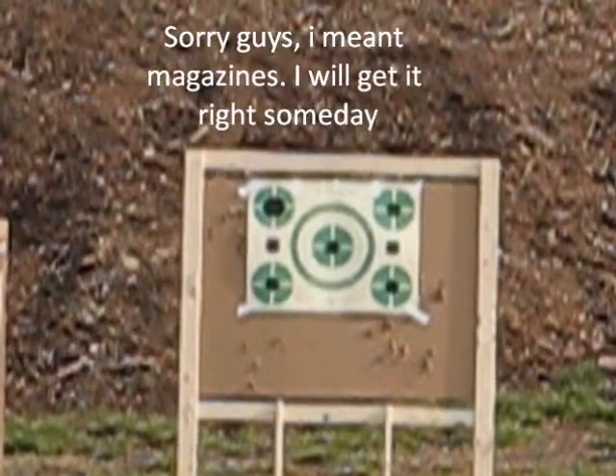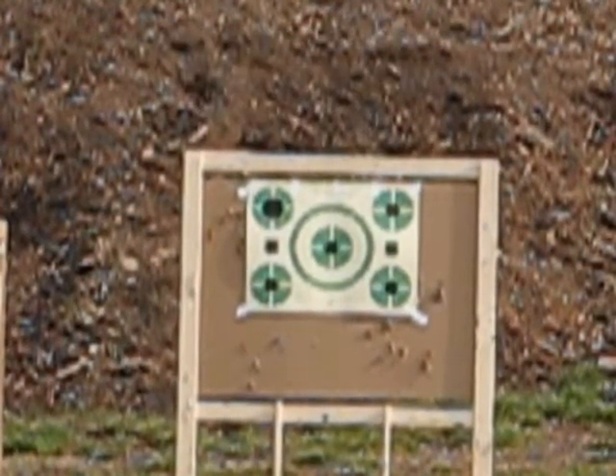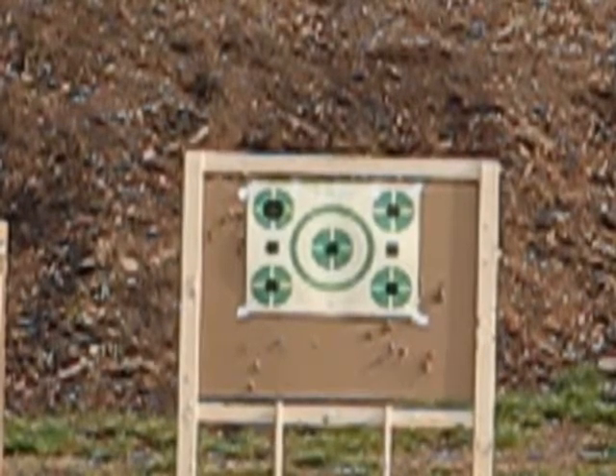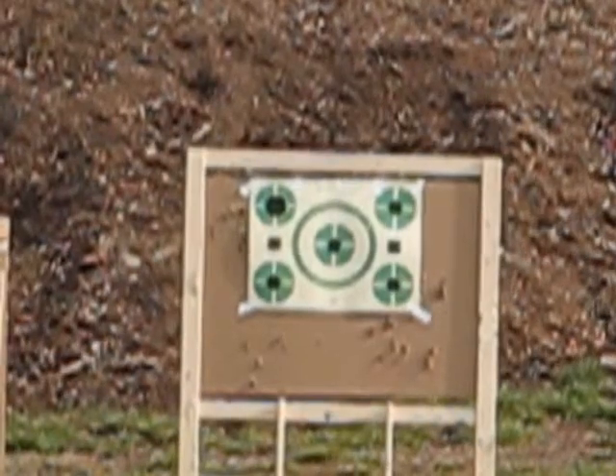All right, here we go. We're going to do 50 meters and see how we can do. When the field is clear and everyone is back on the firing line, you may move to your benches and begin to fire. Please check the field completely and make sure it's clear before you open fire. The next ceasefire will be at 1 o'clock. You may commence fire.